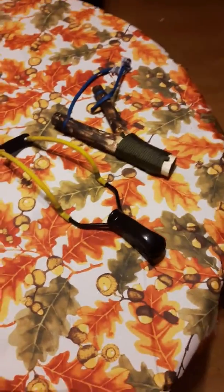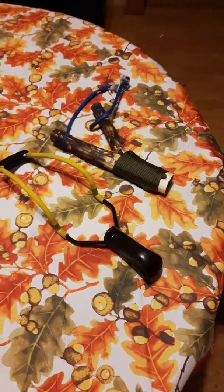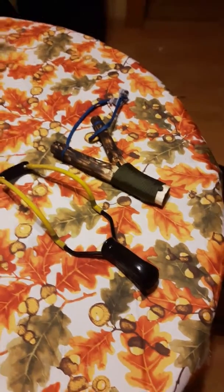Hey guys, it's Kyle the Bushcraft Kid here. Today I'll be showing you my slingshots. Made one, and one is just a Daisy — my parents bought it for me. They both have really good grips.